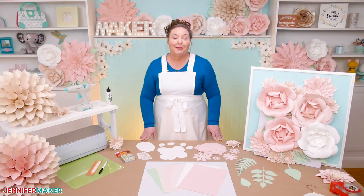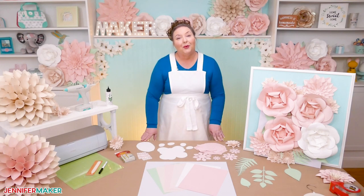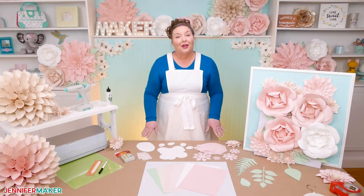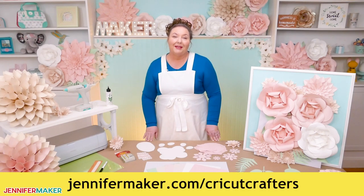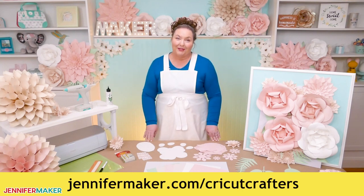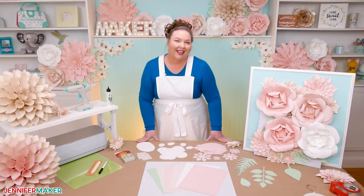Now, if you have any questions about my paper flower backdrop or crafting techniques that I covered in this video — or really anything else craft related that I might be able to help you with — please let me know. I love to help out. You can leave your question below this video or ask us over at our Cricut Crafters group at jennifermaker.com/CricutCrafters. I can't wait to see your paper flower backdrops. And that's it for today. Until next time, this is Jennifer Maker reminding you to craft a life you love.